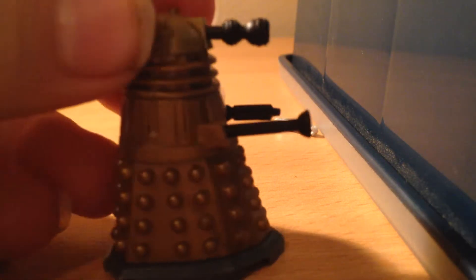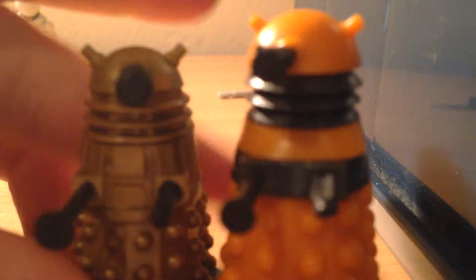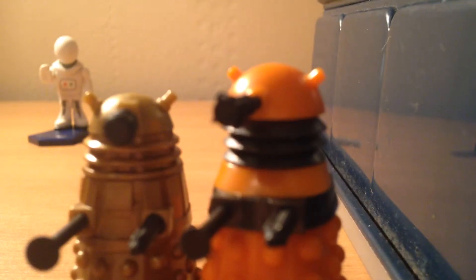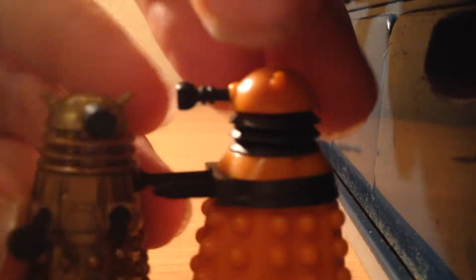Like any other Dalek, this bronze Dalek comes with the same features, but there are differences. The Daleks recently released were from the new Dalek Paradigm and were a lot taller, so this one in comparison is actually a lot smaller. The two sucker things look the same, but I think the exterminator is a bit different — that one has a point and this one doesn't.